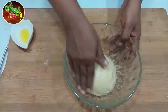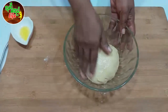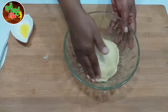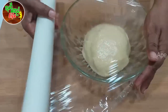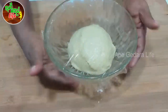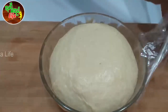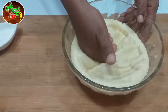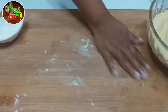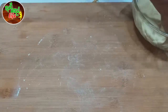Put the dough in the middle. Then put the dough in the middle. We put the pot in the pot and add to the pot.